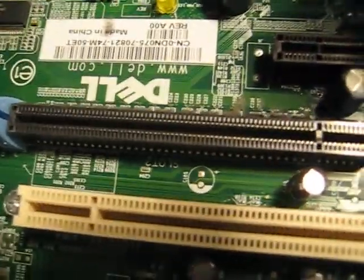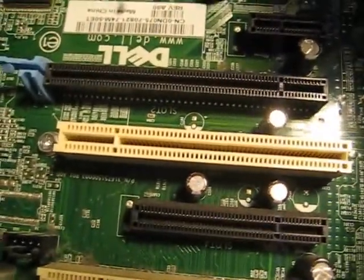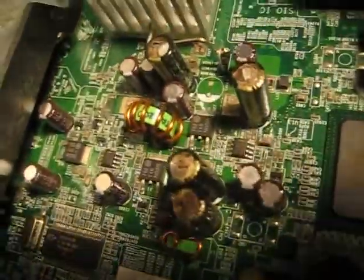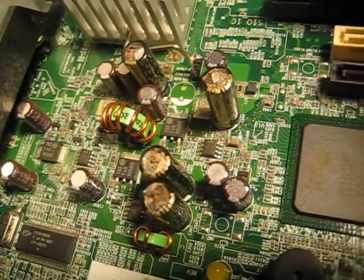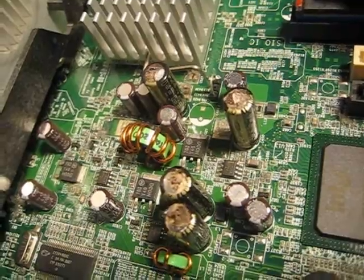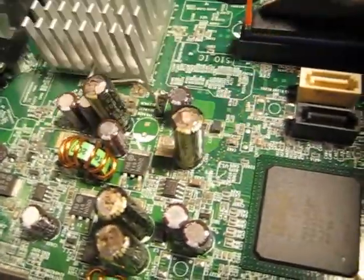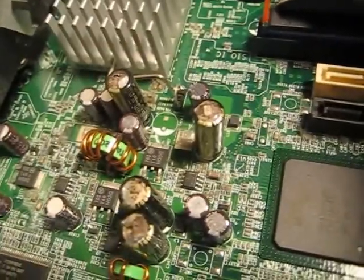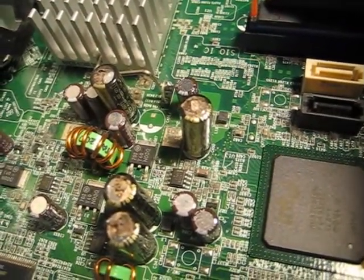This is just above the graphics card slot. Obviously this is a BTX board, so that's the top of the computer. You will notice these four tall capacitors — they're the only ones of that size on the entire board that I can see — and all four of them are popped and oozing, dried and crusty, and just completely useless.